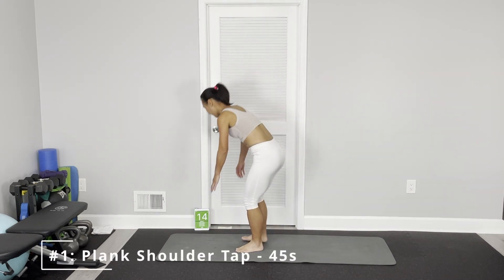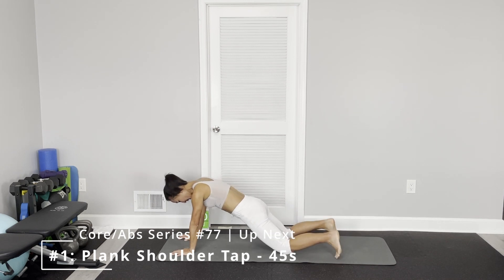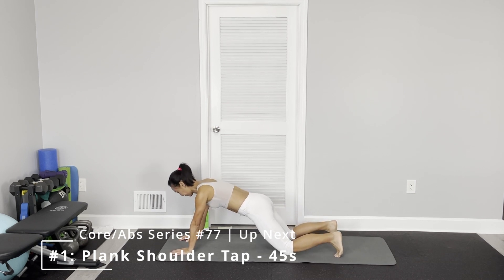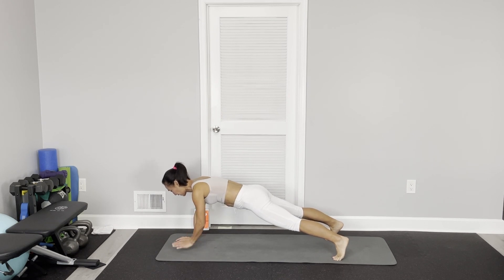The first one is a plank shoulder tap. For modification, drop to your knees on the floor. Just one hand, tap the other shoulder. If you feel it's too much, just hold a tight position. Keep your core really engaged — your body is not moving.